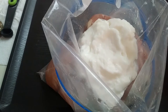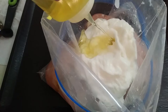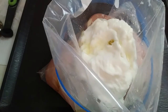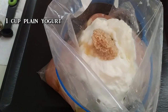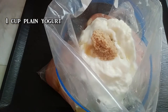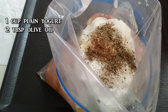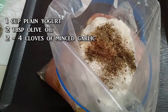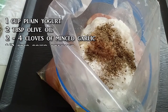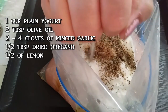Because I'm lazy and I just don't want to do that extra dish, instead of a bowl I went ahead and placed my chicken inside of a gallon-sized Ziploc bag. All you need to do is add one cup of plain yogurt — some have used Greek, both work. Then two tablespoons of olive oil, four cloves of minced garlic (you can use two if it's too garlicky), and half a tablespoon of dried oregano.